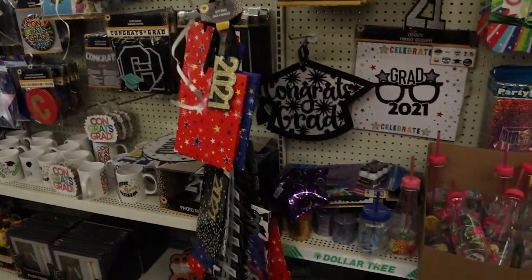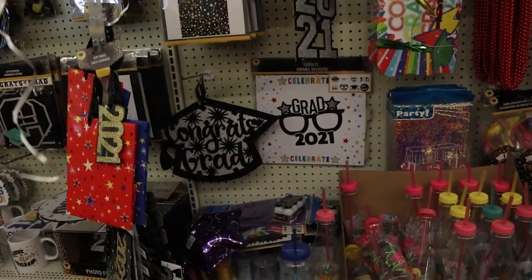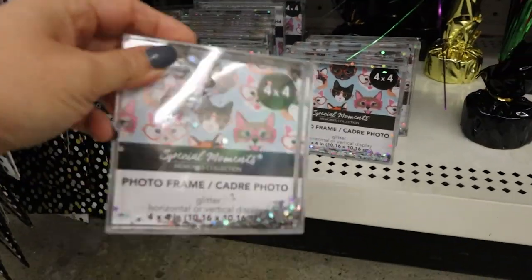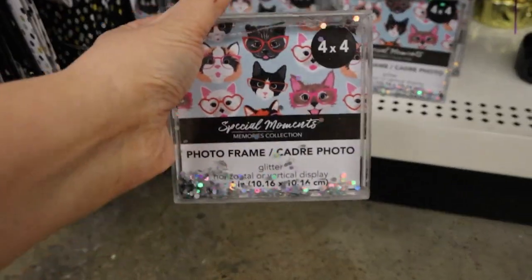Make sure you check out all of the party sections. I'm over in the grad section and they have these adorable little floating frames. You can put a 4x4 picture in there — so cute.